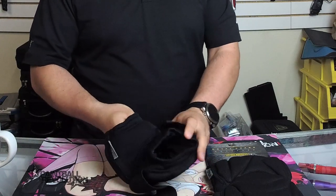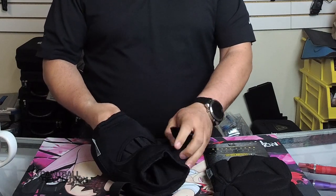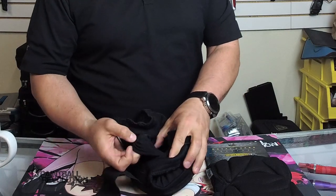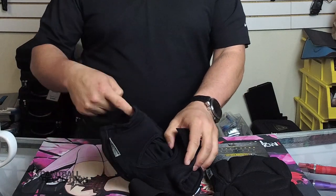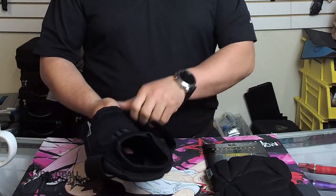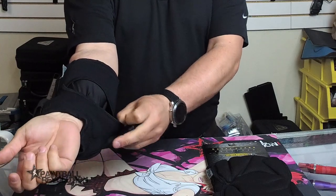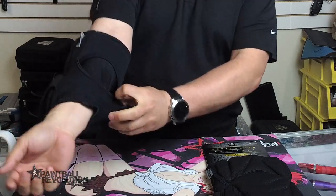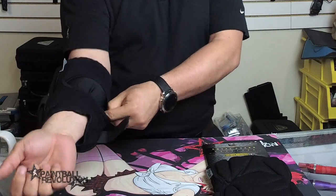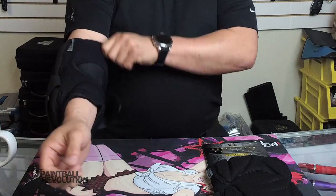What's kind of neat about these is internally there's actually what they call a compression sock. If you can see, I'll pull it out — this sock actually runs all the way through, stitched in on the top and the bottom. That's actually what you're putting your leg into. That sock is what's holding the compression, keeping the pad in place, as you can see working on my elbow.